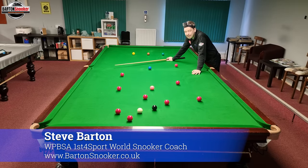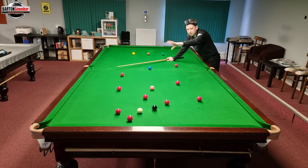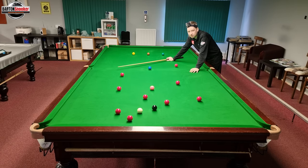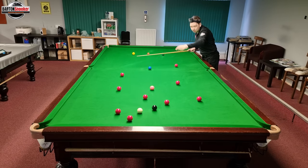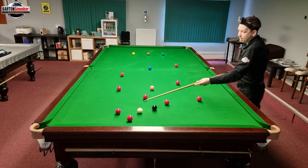Hi everyone, welcome back to another video. In this one we've got a nice open table — I've thrown a few reds onto the table and all of these reds are pottable. I've just spread them out nicely. This is a fantastic way of getting used to break building, because when you've got a pack of reds things are a little bit complicated at first. I've got the head cam on and we're going to have a look at going through this break.